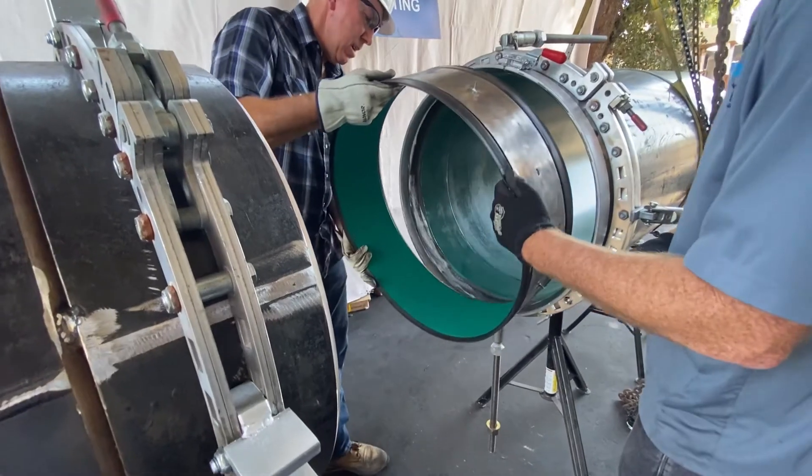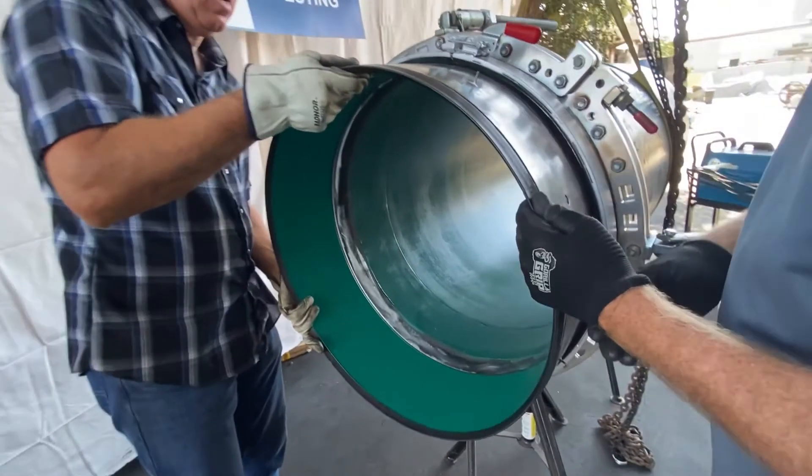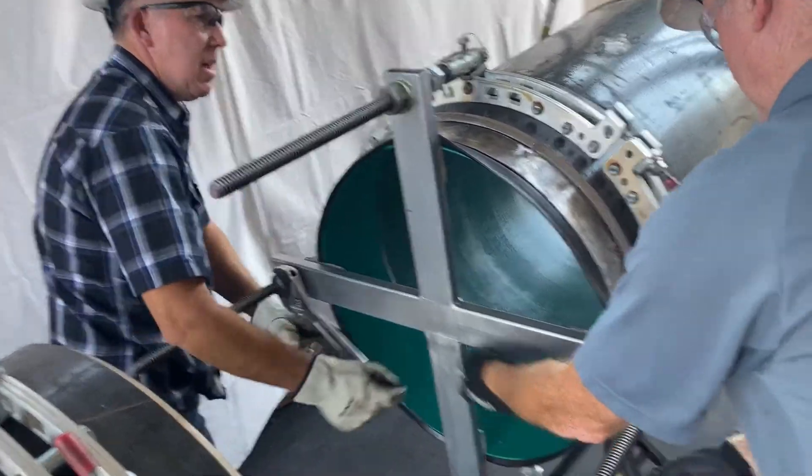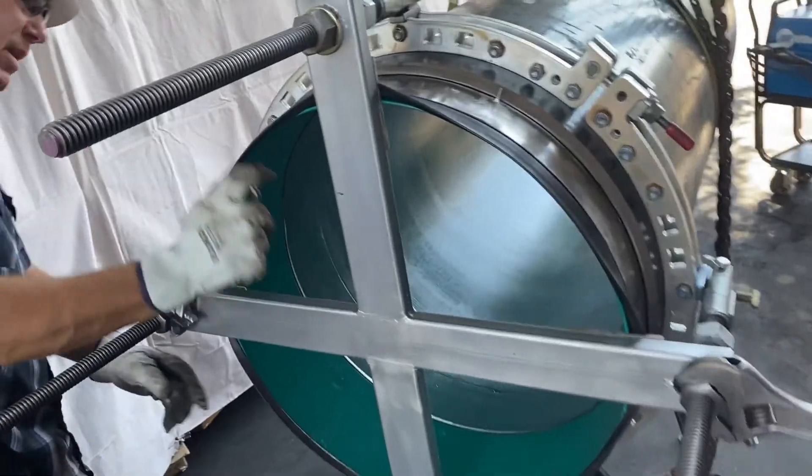Flexibility. FlexSleeve is assembled from sheet metal, which allows it to easily adjust to the pipe shape for easy insertion and consistent seal quality. Any pipe contractor will tell you that pipe isn't round, and that's why contractors have so much trouble inserting competitor sleeves into pipe that isn't round.